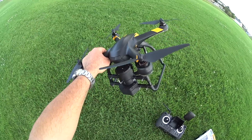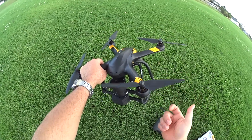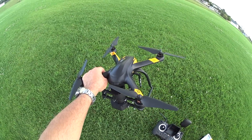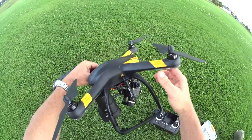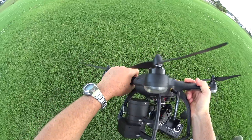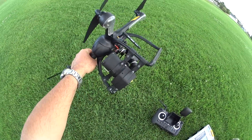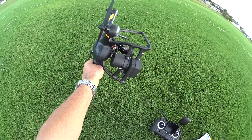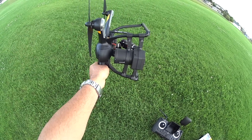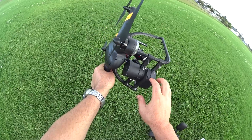This parachute seems like it's going to be more for if a motor goes out, a propeller breaks, or there's some kind of anomaly in the flight controller that makes it crash. I really don't think it's going to deploy — I have not tested this yet. I don't think it's going to hit that 85 to 90 degree requirement for the accelerometer to trigger parachute deployment.